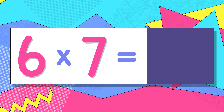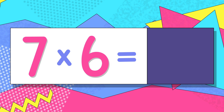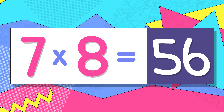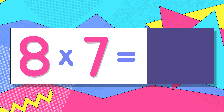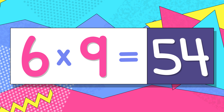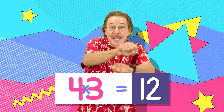6 x 7 is 42, switch — 7 x 6 is... 7 x 8 is 56, switch — 8 x 7 is... 6 x 9 is 54, switch — 9 x 6 is 54. Do the switch!